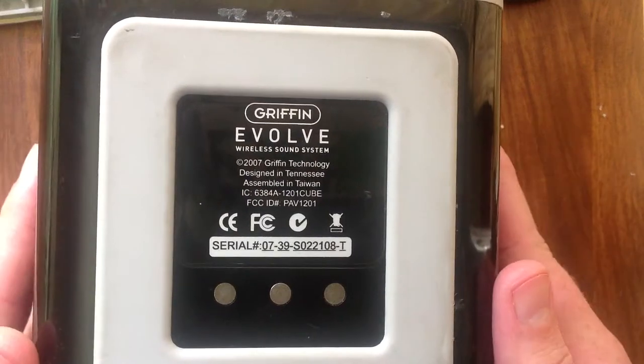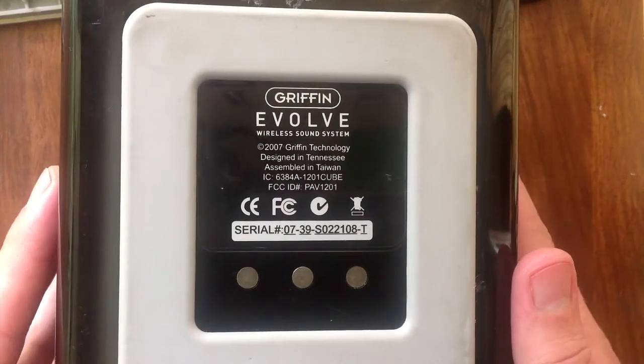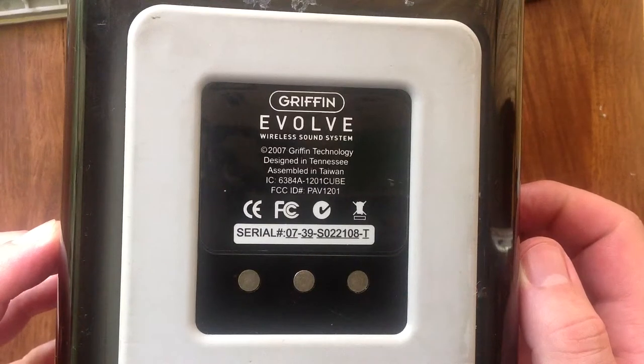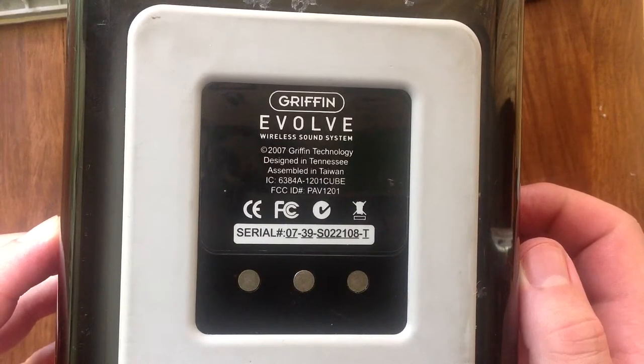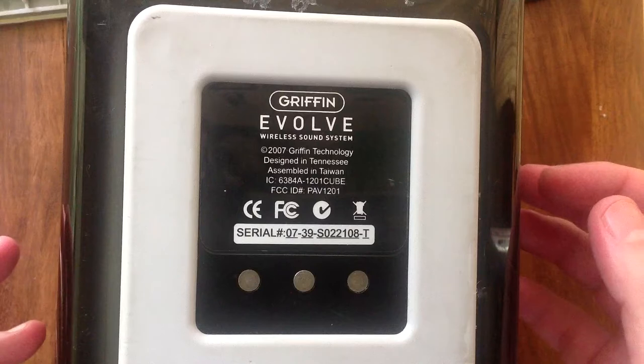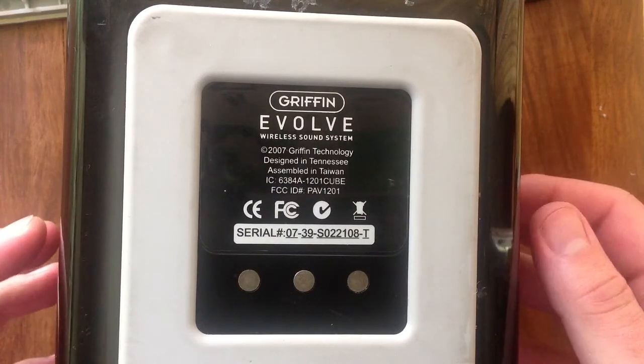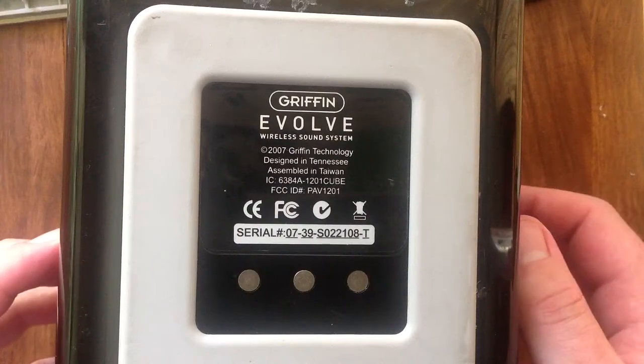Basically what happens to the speaker when you plug it in is you plug it into the base station and the base station shuts down. There's another speaker and that one is just fine - plug it in, it plays music and you can carry the speaker around after it's synchronized with the base station.